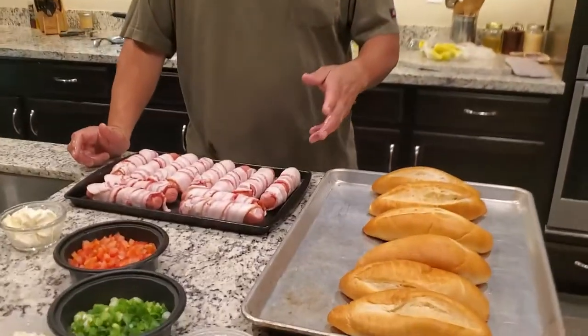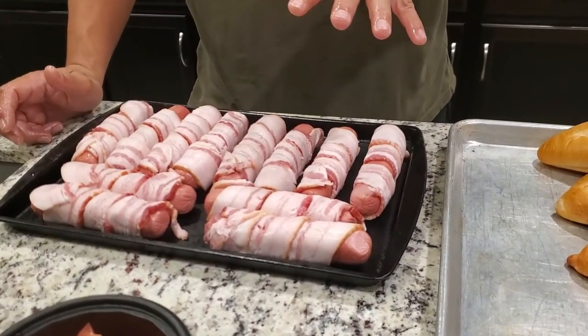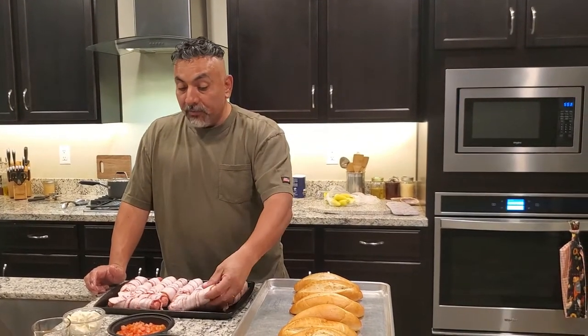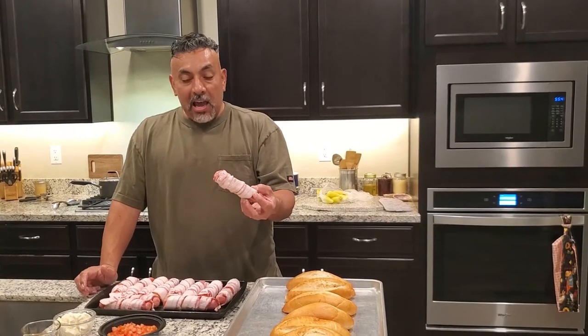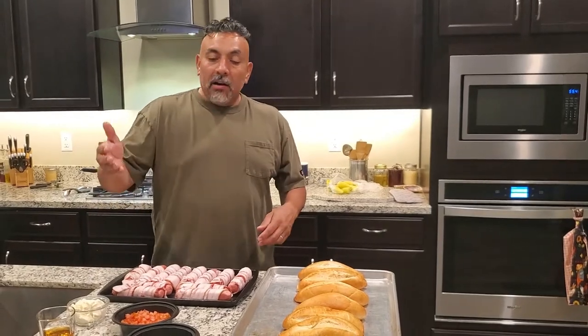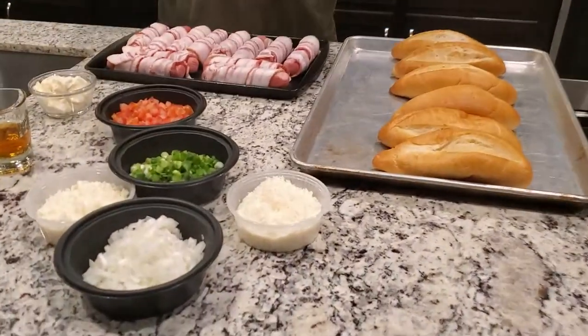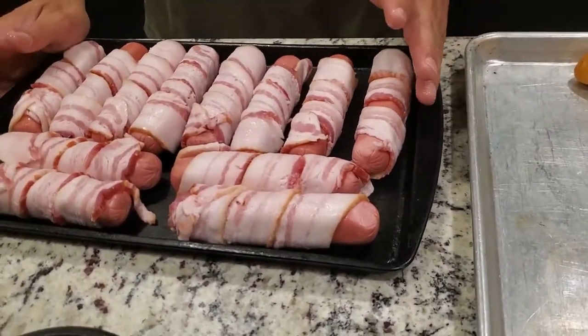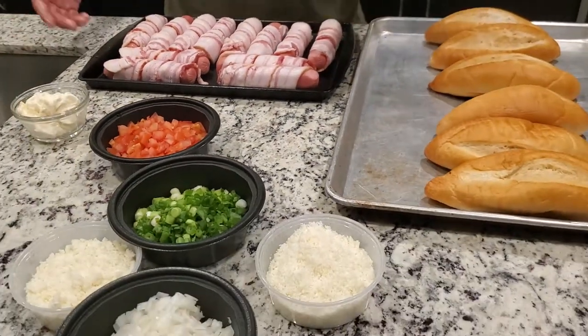The Sonoran style hot dog — I don't know, the first time I had it was like '95, '96. We took a Memorial Day trip out to Rocky Point, drinking all day. My brother and I were hungry and there was a vendor out there with hot dogs on the grill — basically a bacon rack — hot dogs on the grill with toppings all over the place. So this is gonna be our take on the Sonoran dog.